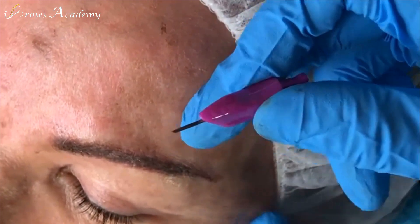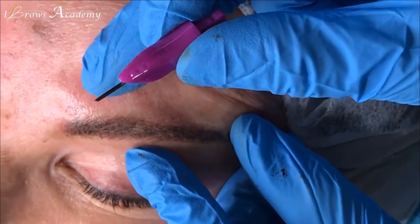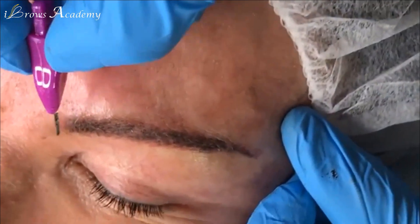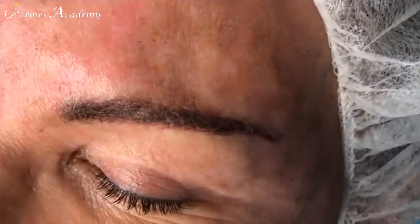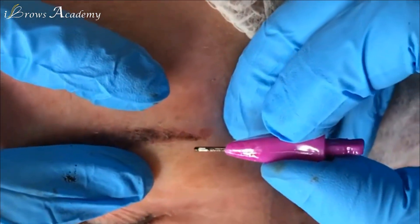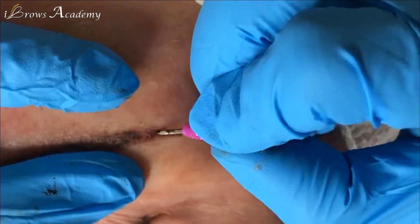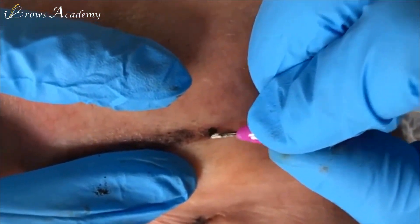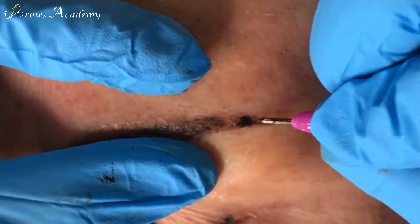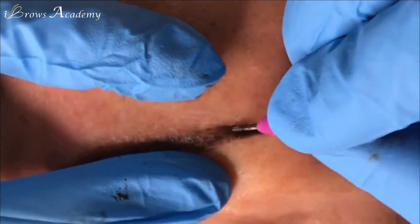Now I'm working on this side here. After the first pass with the needle, we go from head to tail, now we go from tail to head. I check for uniformity — I make a hole. You can see a lot of powdery effect right here. You have to do more; we have to check for uniformity and make sure the distribution looks good. You can see a lot of dots here.